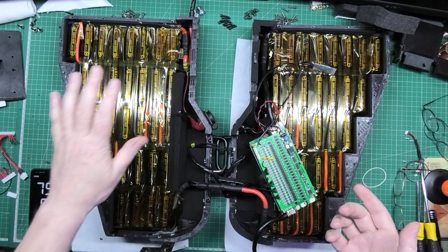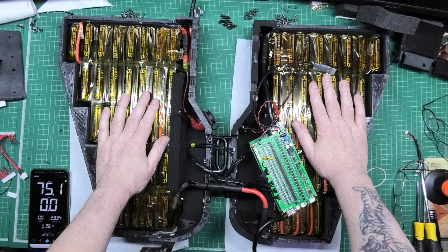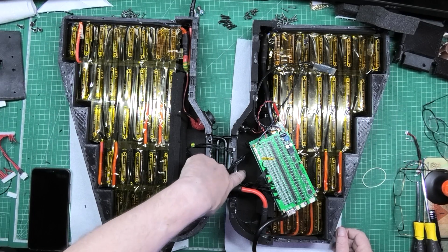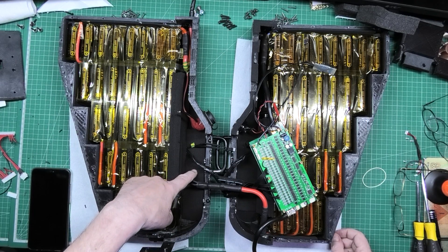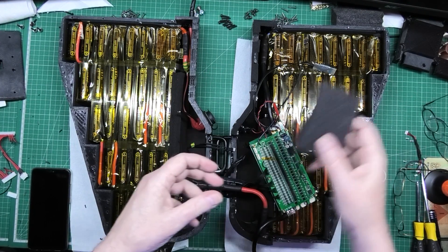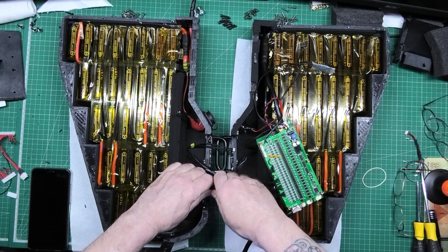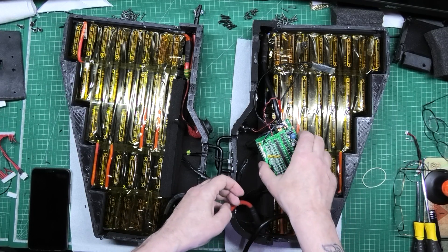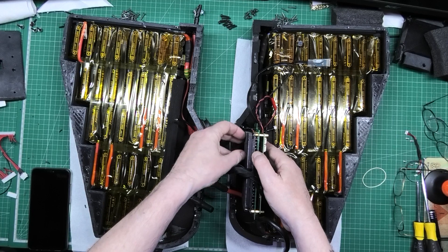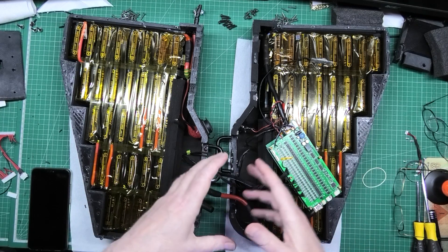So now I've got to put the plates back on. I've checked the batteries as much as I can without taking them all apart and everything seems fine. I've added some more neoprene on these pieces here because it's where the BMS sits - it was just held in with foam before, so hopefully it'll be a bit more robust now. I've got to route those balance wires back there, and then I can put the two halves together.